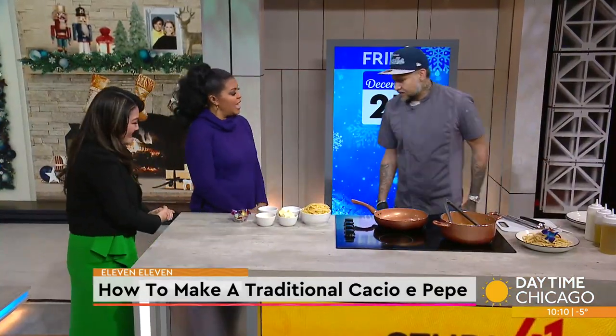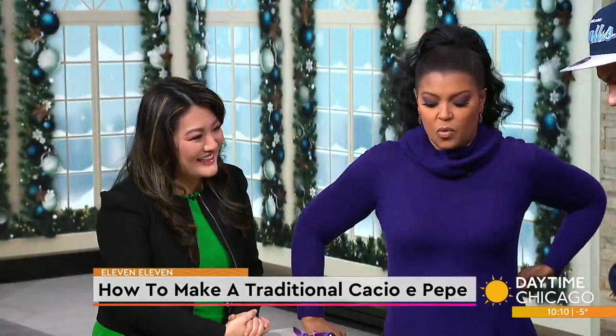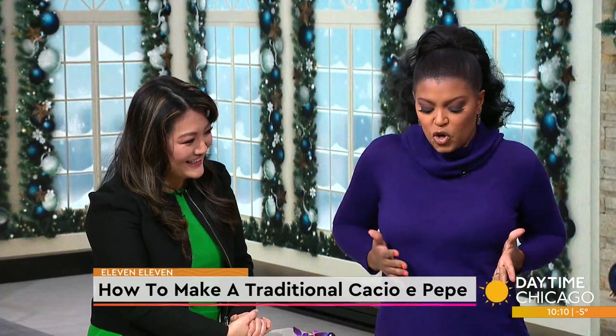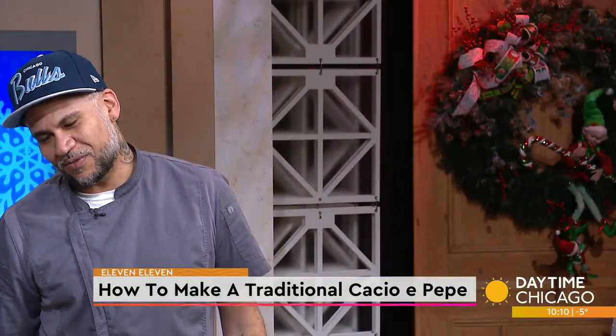Thank you for coming in. Hello, ladies. Thanks for having me this morning. Well, I'm glad you were able to make it in because of the weather and it's cold, but we're going to warm up with this good pasta dish. Exactly, we're about to warm up right now.